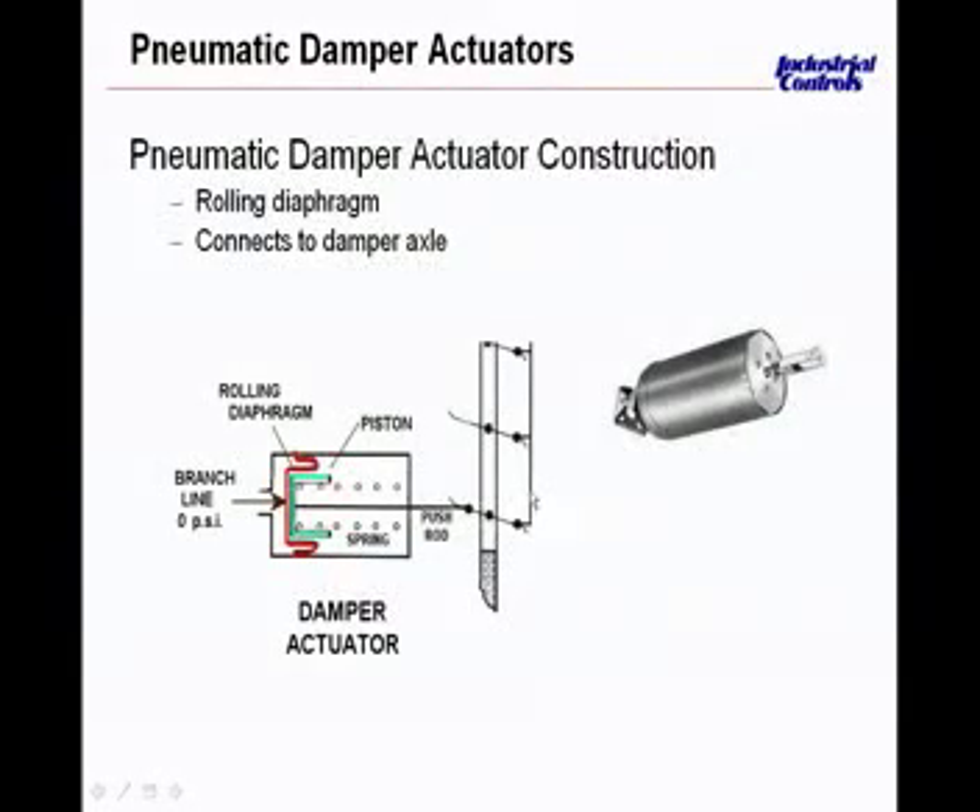In this particular case, we have this damper with the push rod being attached directly to the damper blade. The damper blade is attached above the axle of the damper — this round circle in the center is the axle or center point of the damper blade. So if this rod starts to push against it as branch line air pressure builds up, we're actually pushing this damper closed. Without any branch line air pressure — zero pounds — this damper is actually going to be full open. There is no such thing as a normally open or normally closed damper actuator; it depends on where and how this push rod is attached to the damper itself, and that's how it's determined in the field whether it's failing open or failing closed.